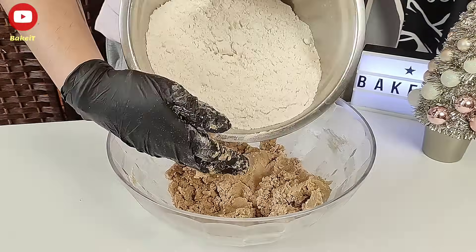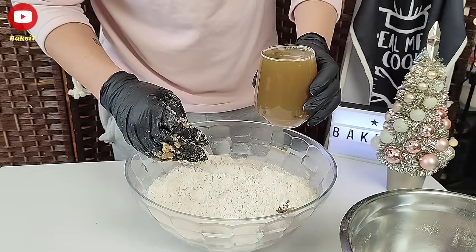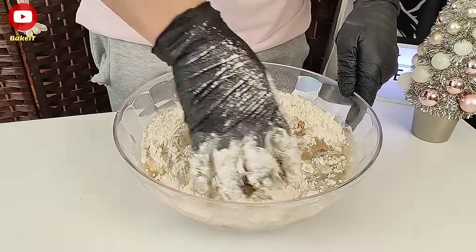Στη συνέχεια προσθέτουμε την υπόλοιπη ποσότητα από το αλεύρι και το βρασμένο νερό από το γλυκάνισο με το πορτοκάλι. Ζυμώνουμε αρκετά καλά μέχρι να έχουμε μία σφιχτή ζύμη που δεν κολλάει στα χέρια μας.